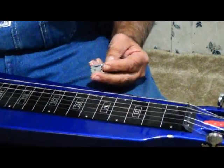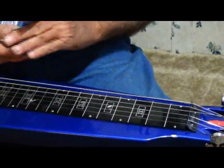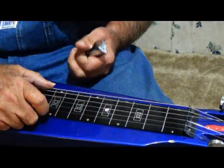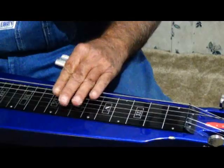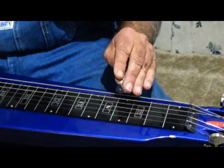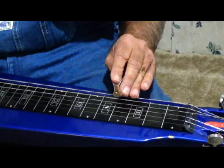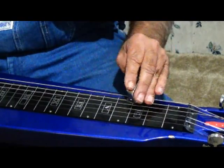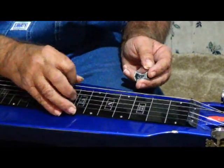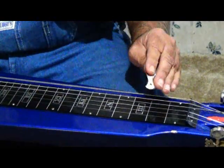Now I'm gonna show you some little fun runs on it, a boogie woogie style. We're gonna start off and we're just going to use these three top strings. Then I get it going doing a little palm muting back here.